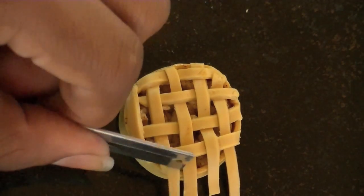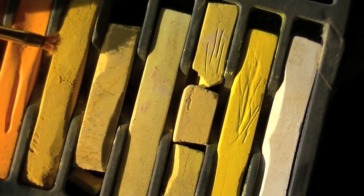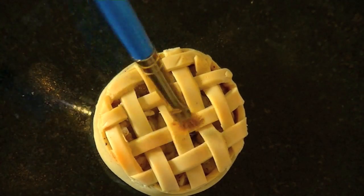You can use a blade to trim off the excess. And I used yellow, brown, and orange chalk to color the top of it to make it look like it was baked.